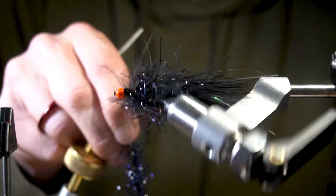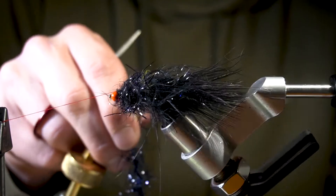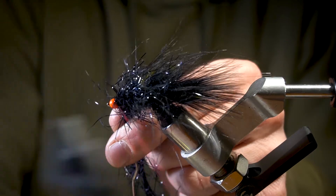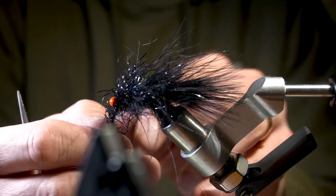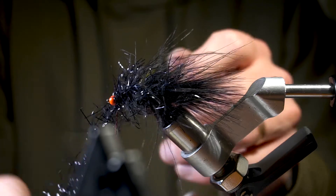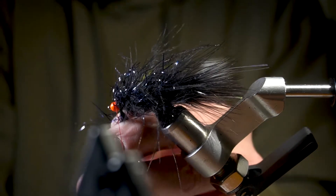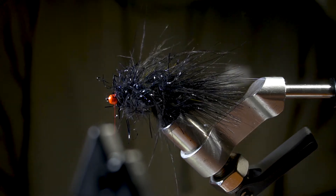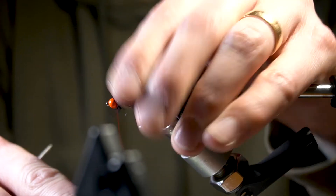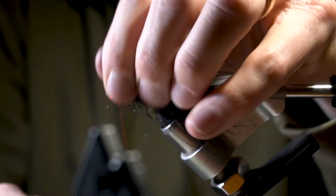Just keep working it up — touching wraps all the way to the top, going around the jig eye. Once you get up to the top, go ahead and trap your polar chenille and your dubbing loop, then trim that off. Stroke the fibers back and clean up that collar.